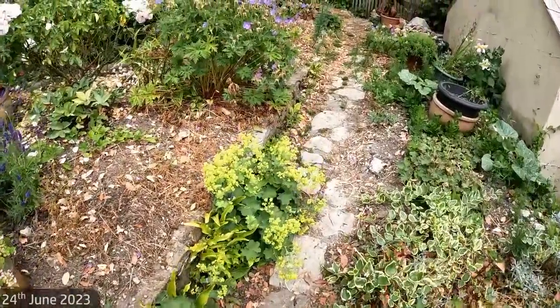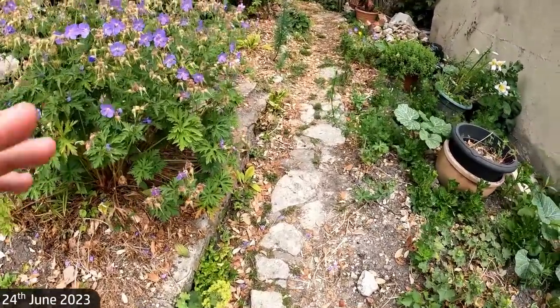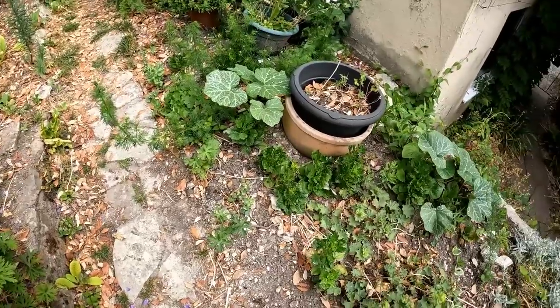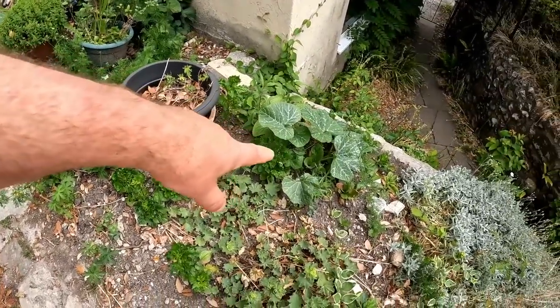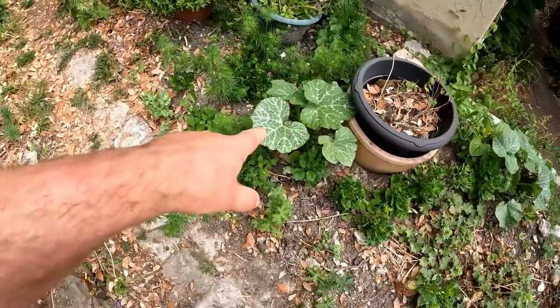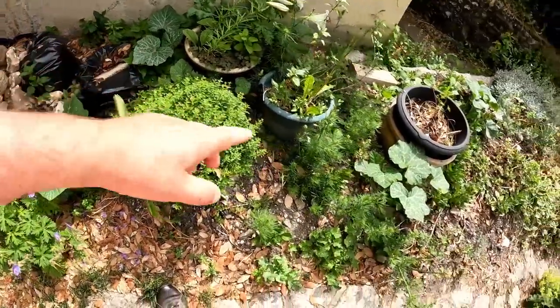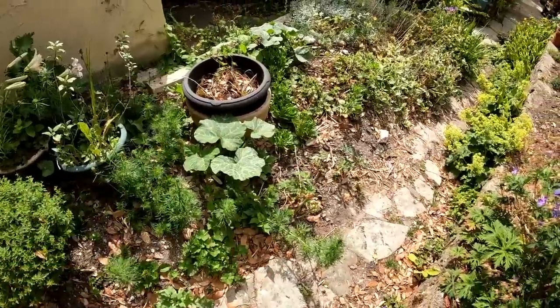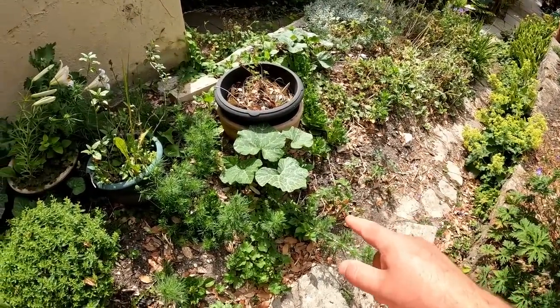I thought we might have a quick round-up of the volunteers in this garden — the plants that came up from seeds that just fell where they lay and grew. In this border here, there used to be a compost bin, and we've got volunteer squash, probably butternut squash, that have just come up in the middle of this border. I'm going to leave them and see what happens — we might get one or two squashes off this.